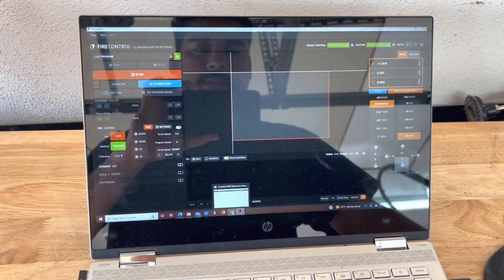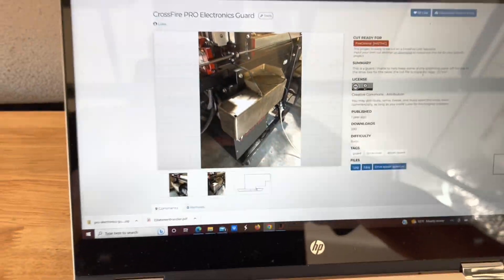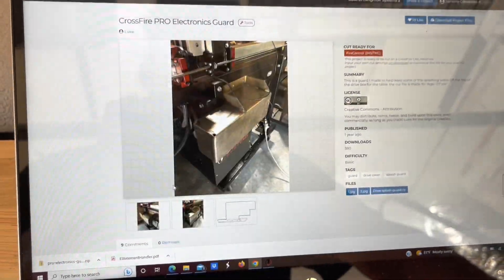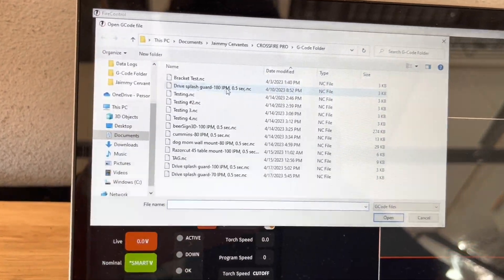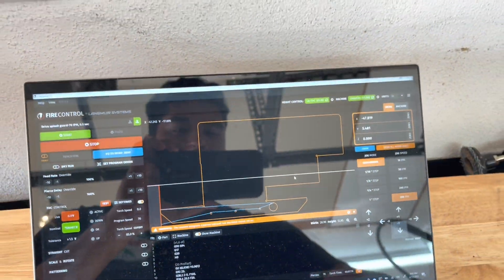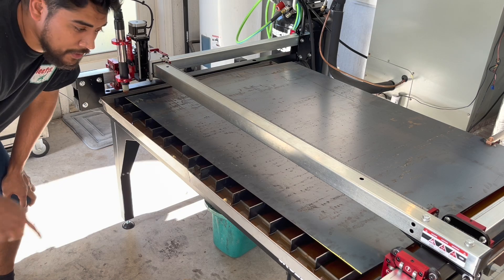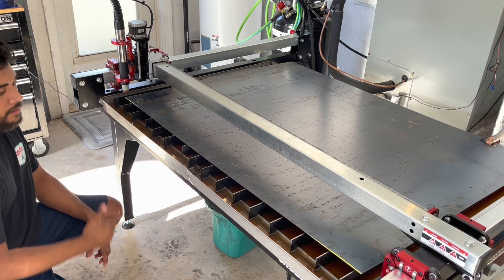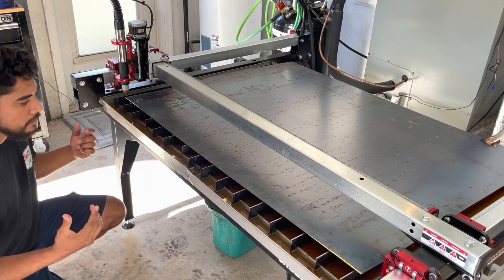This program is already designed by someone else. The system we use is called FireShare — a lot of people make designs and share the files with you. You download it and put it in the program. So right now let me load that program. When you open it, boom, there's the program to cut. I'll show you guys how that gets cut. The program is loaded up, axes are zeroed, plasma cutter's on, air compressor's on, everything's ready to go — hitting start.